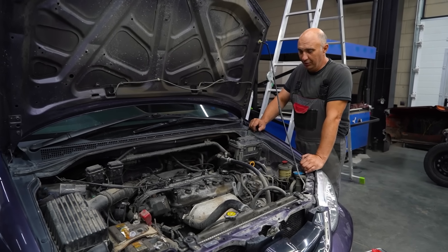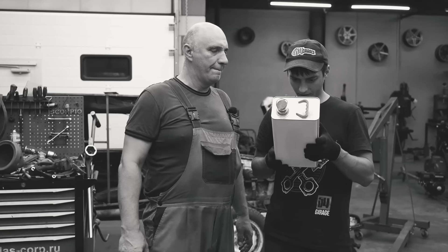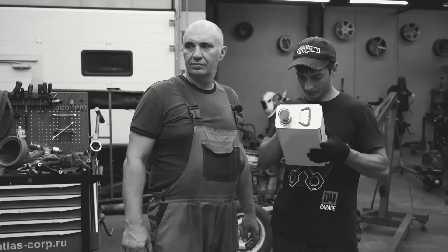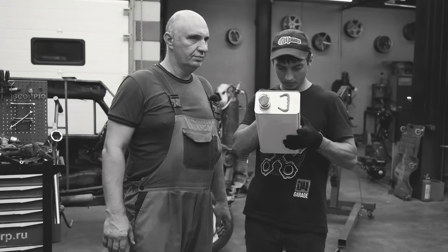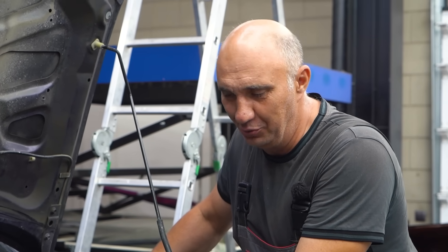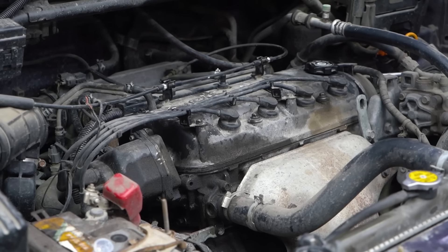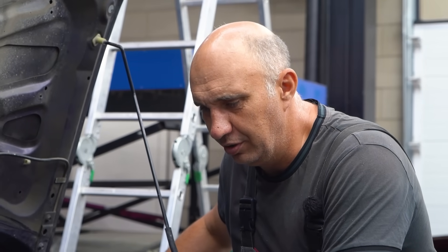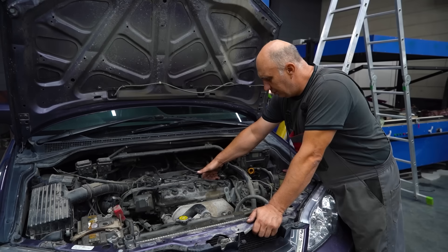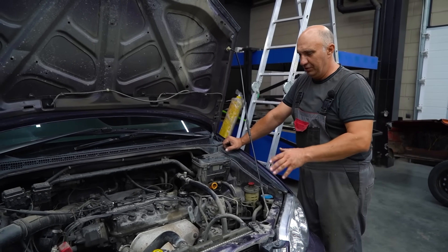What does it say on the can? 'Compound for washing engine bay on a car or a motorcycle. How to use: apply compound to the engine bay after it cools off. Wait for 10 to 15 minutes, depending on how dirty it is.' So to clean the engine bay you're meant to allow it to cool down, but since we're cleaning it on the inside, we're going to let it warm up slightly — just a tiny bit. I can clearly hear one of the valves ticking, just one. So it has gotten a bit warm — switch it off.